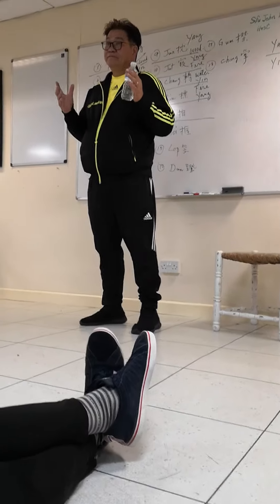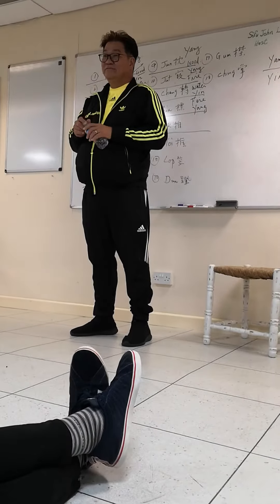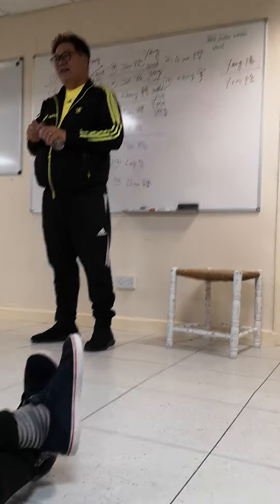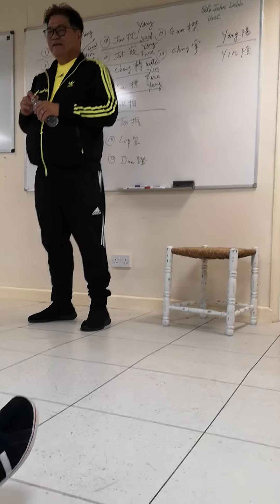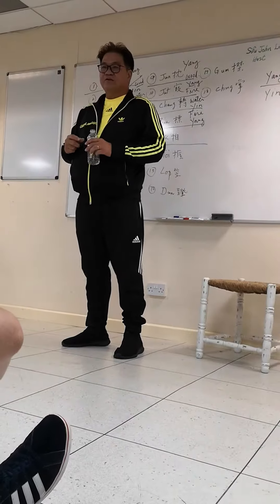This is my favorite hand. If you fight with me, I guarantee you will part with you. It's a very powerful action.